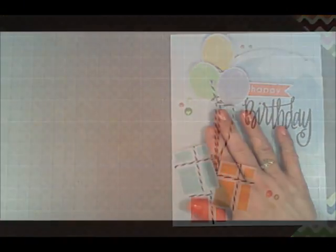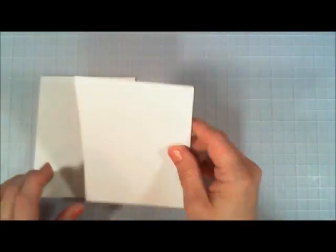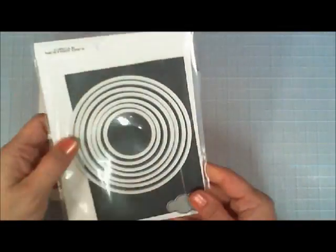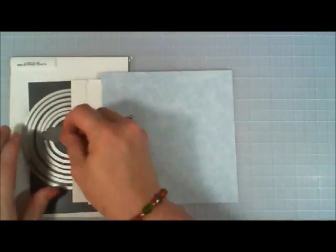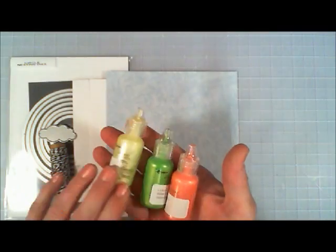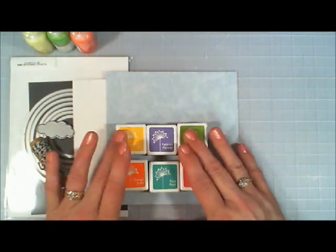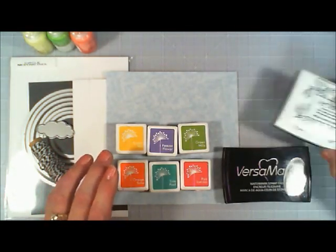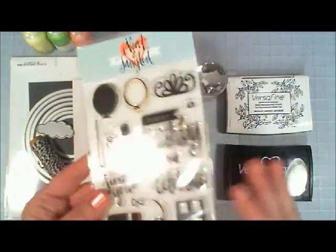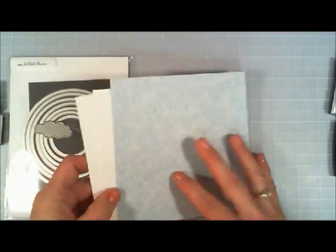We're going to jump in and start off with card number one and method number one. The supplies we're going to be using are the card base, two pieces of white cardstock, and a piece of light blue patterned paper. I'm also using my nesting circle dies, a cloud die, some black and white Baker's twine, Ranger liquid pearls, six colors of ink — Versafine Mark — and some clear embossing powder. That's everything we're going to be using to make this first card.